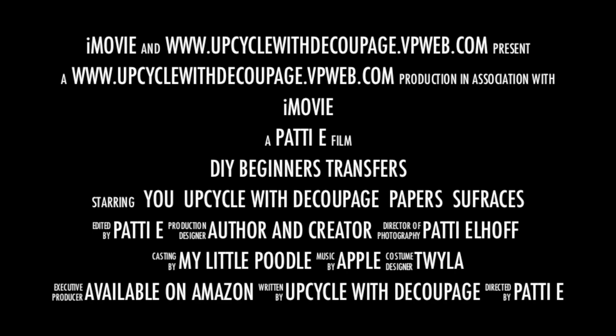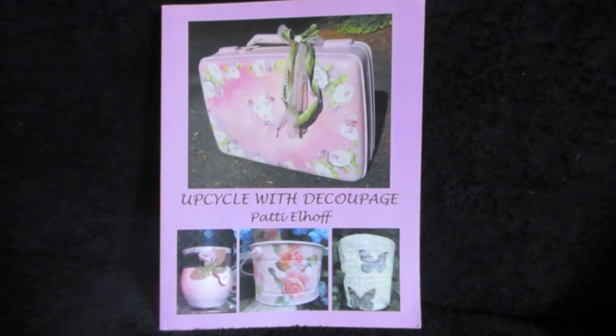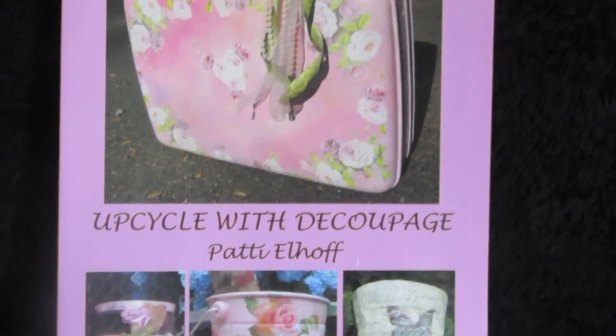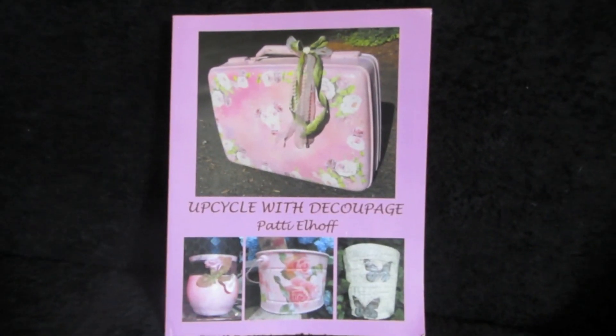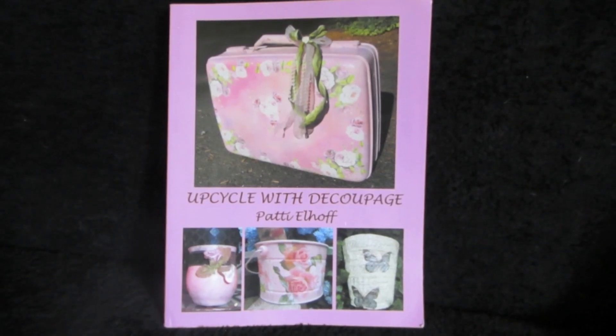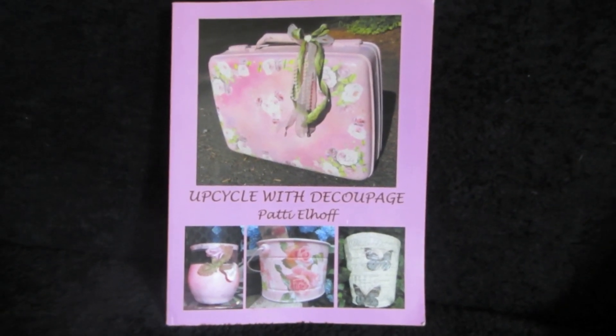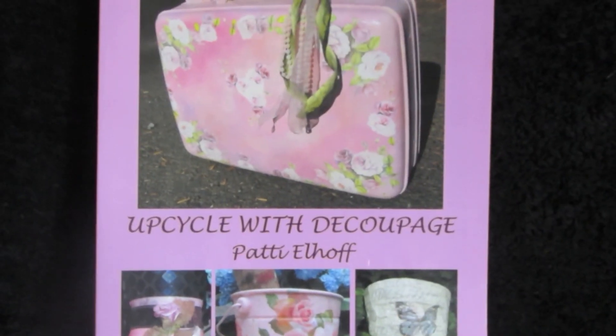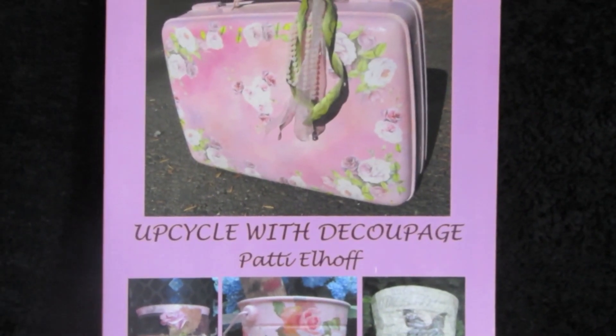Good morning, friends. I am Patti Elhoff, the author of Upcycle with Découpage. Today I am working on transfers and I'd like to show you different ways that you can do transfers, but I'd like to simplify it and let you decide which method you would rather use.